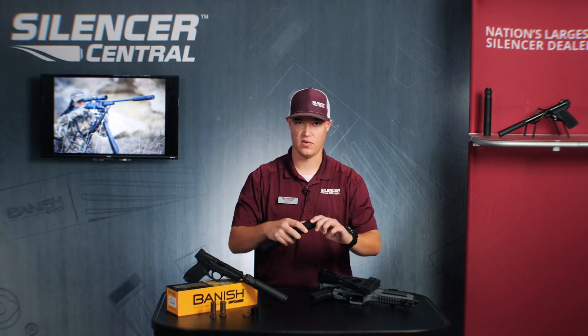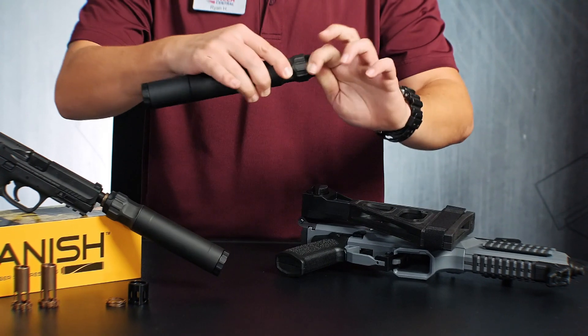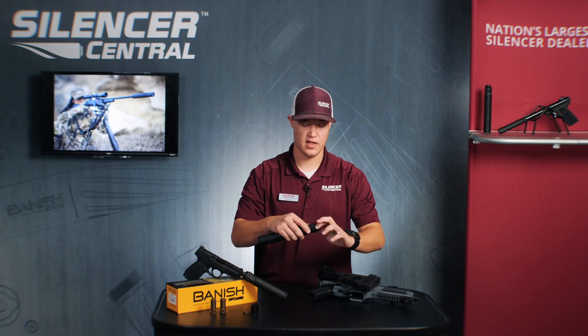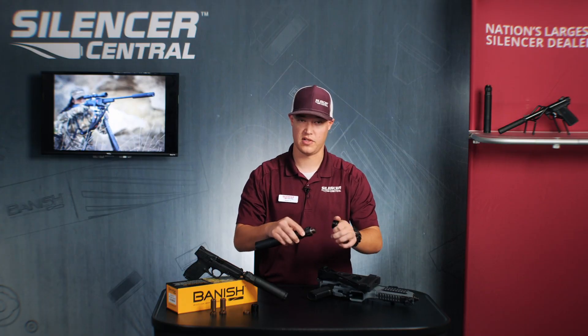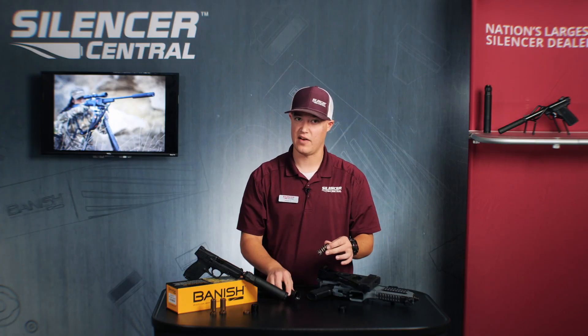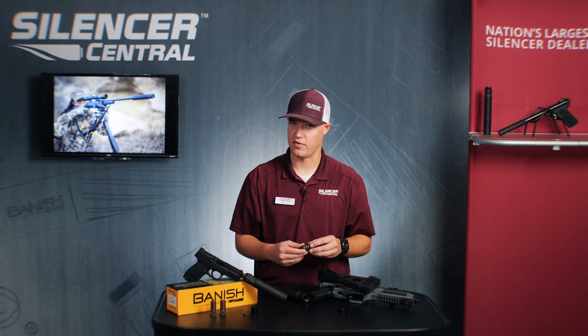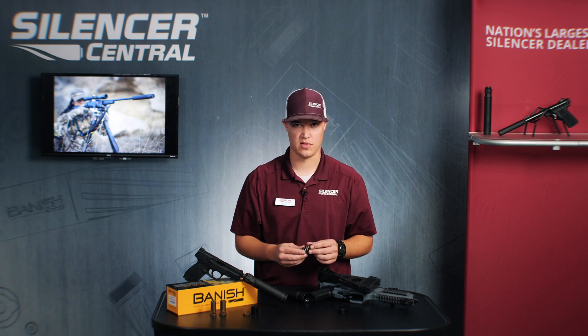First thing is you want to go ahead and remove the piston from the suppressor itself. That's going to be on the muzzle side, the side that you actually attach to the firearm. Then we're going to determine what thread pitch we require. Most of your 22s, 380s, and 9s are going to be half by 28. A 40 and a 10 mil is 9/16ths by 24, and 45 is 5/8 by 28. You will have some metric variances for guns manufactured overseas, but if you need any help with those, you can give us a call and we can walk you through that process.